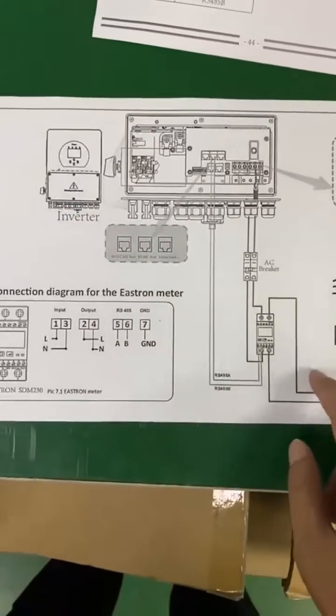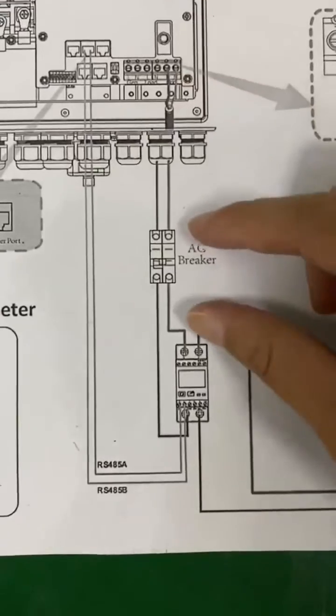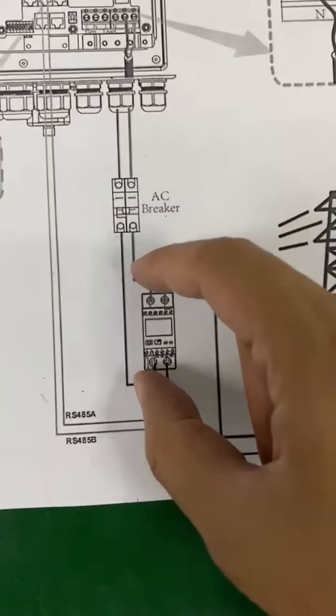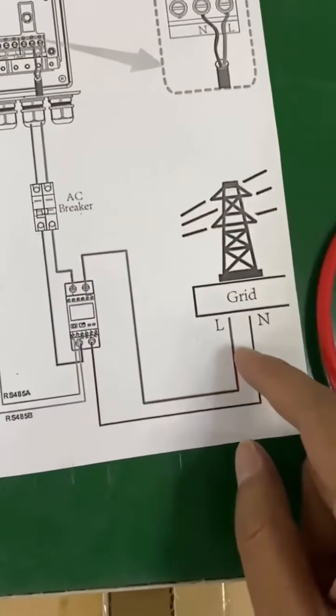This is a connection diagram. Here is the grid port, and it goes through our AC brick, then input the energy meter here. Here is the output cable, connected to the grid.